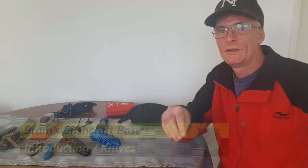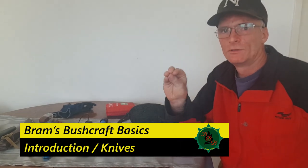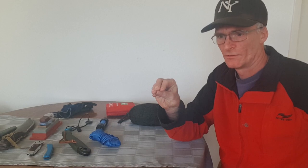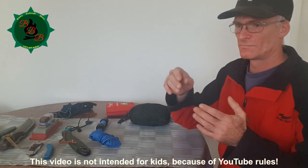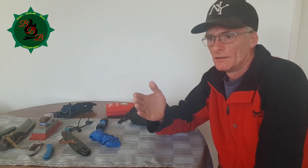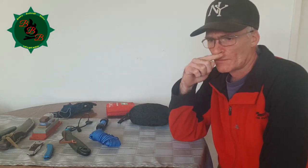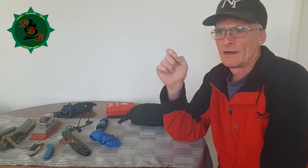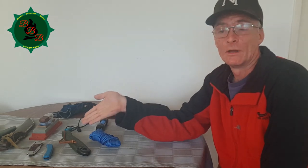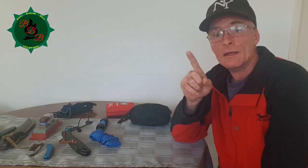Hey everyone, thank you so much for watching this video. Today we're going to be talking about the absolute basics of bushcraft. Now why is this video? There are a lot of people that watch just a few documentaries on the Discovery Channel and suddenly they are the number one bushcrafter in the entire world, yet they never have seen a knife or a tree from up close.